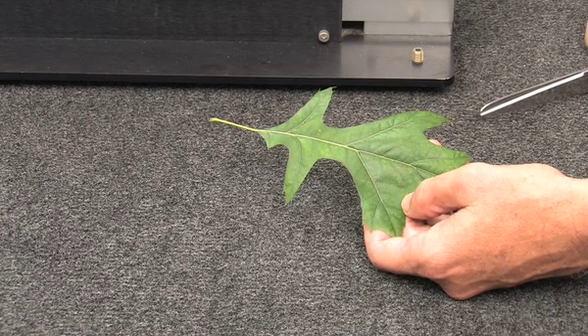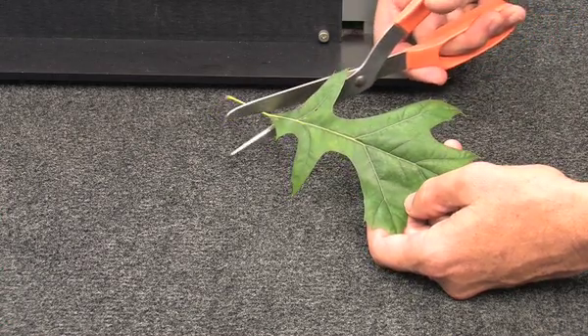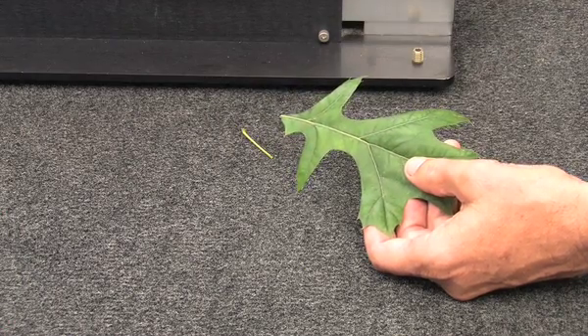For our lab exercises, we are primarily interested in the area of the leaf blade and later in calculating the mass per unit leaf area. Inclusion of the petiole tends to bias those measurements, so we will remove the petiole by cutting it off at the base of the leaf blade.